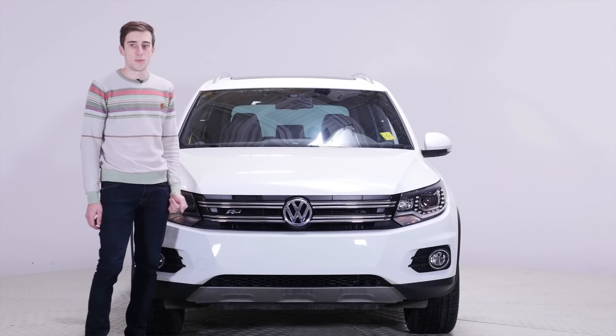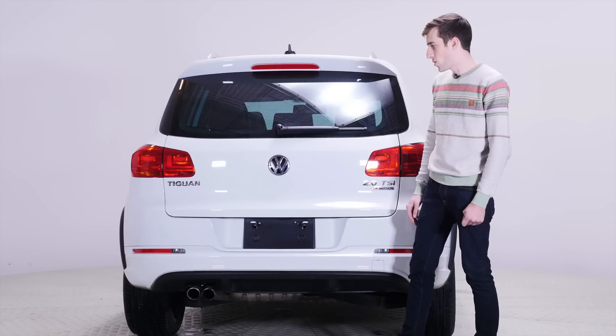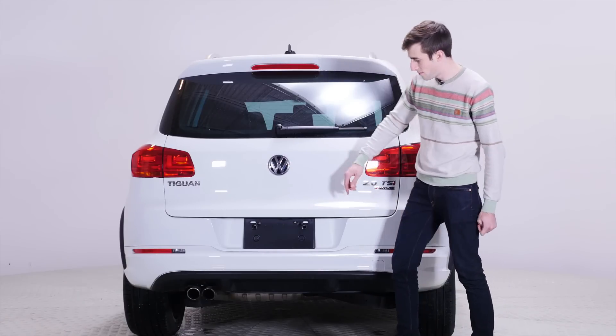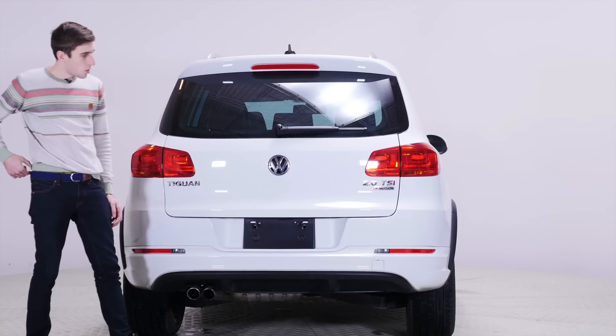There's no adaptive cruise or anything like that, so you don't have any of those sensors here. You know how the Golfs have the really cool backup camera that's hidden behind the Volkswagen emblem? I thought this was going to have it, but it's down here. The R-line bumper is shorter and there is black on it and it actually looks really cool.